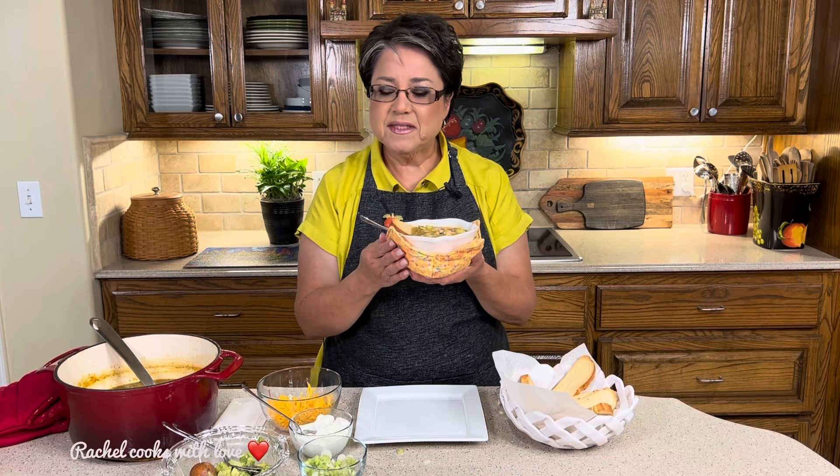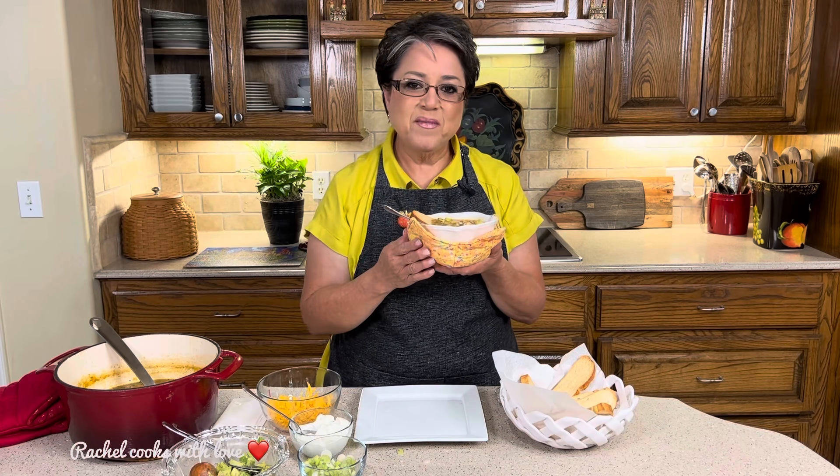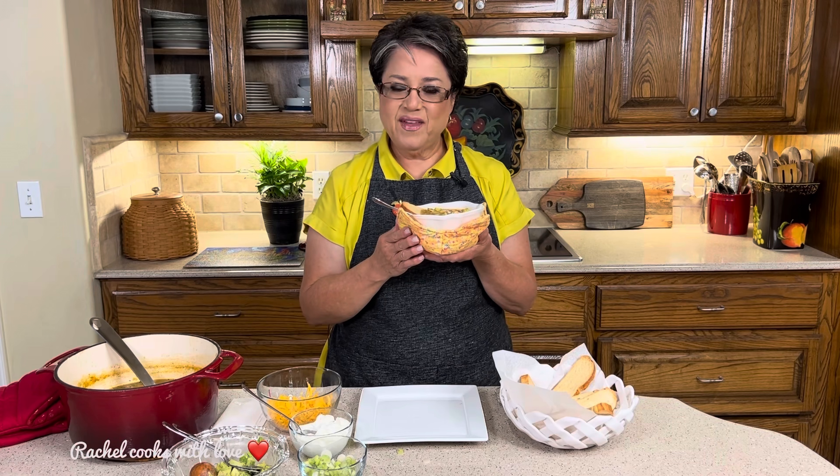So this is my delicious chicken chile soup. If you like my video, give me a thumbs up, send me a comment and tell me what you think. Thank you.